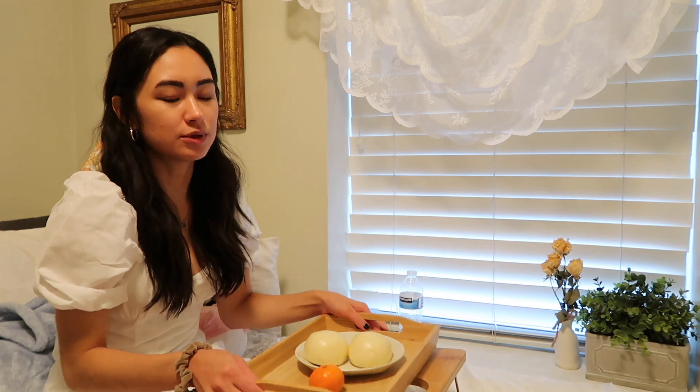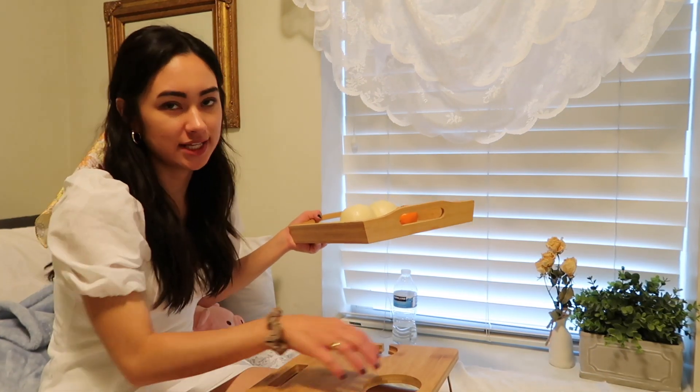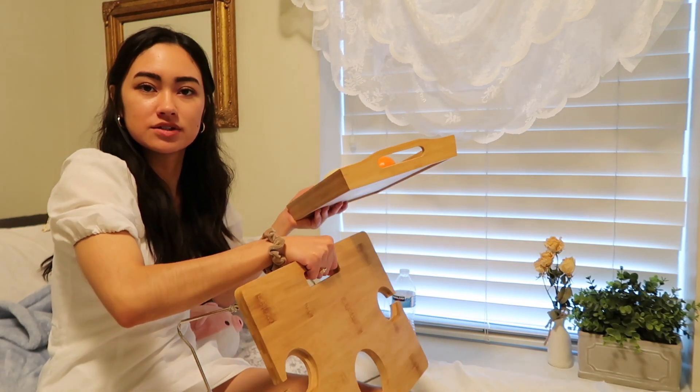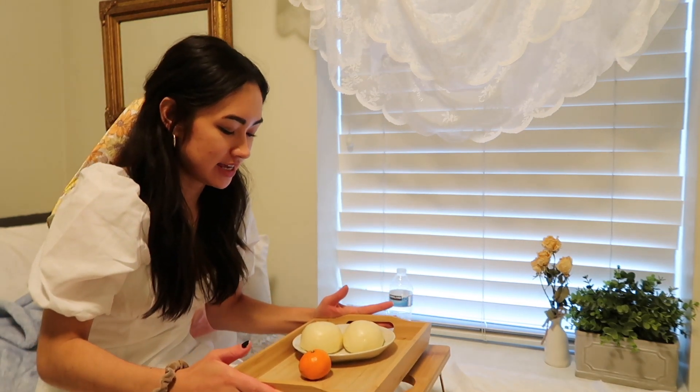I've got some homework that I need to do, but it's kind of hard to eat and type at the same time, so I'm probably going to watch a new show. I really love this little table — it has holes in it so you can put like a wine bottle, but I don't drink wine so I could put cider in it. I got this tray from IKEA and I just really like putting it on top.